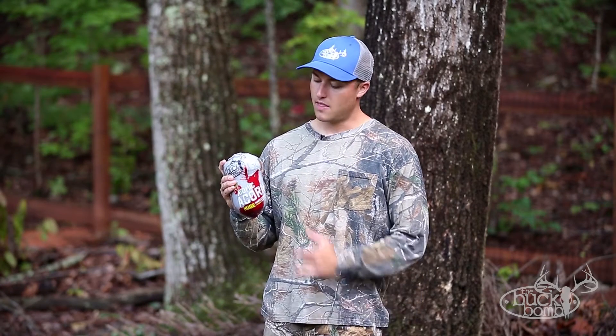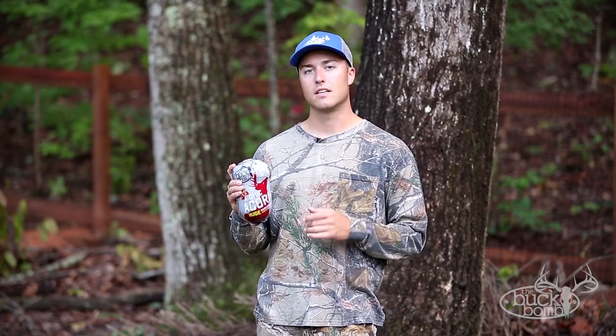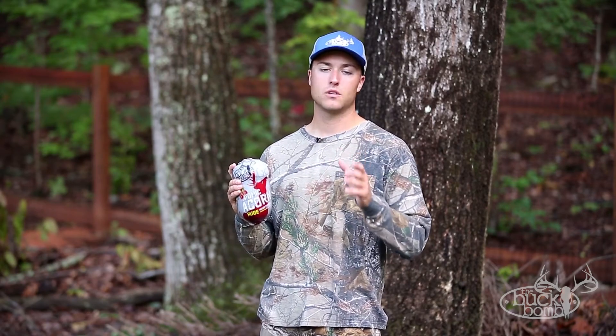Hey, Tony Merrill here with the Buck Bomb. This is the Atomic Acorn. It's a hard-cooked hanging attractant infused with acorn flavor, a flavor we all know that deer love.